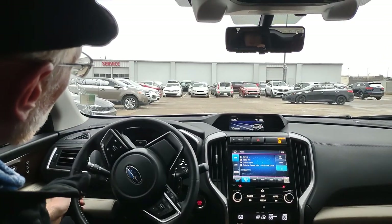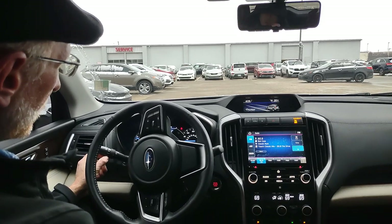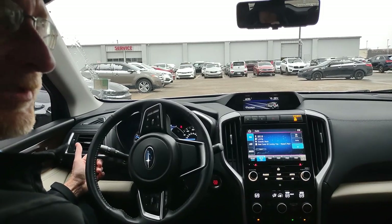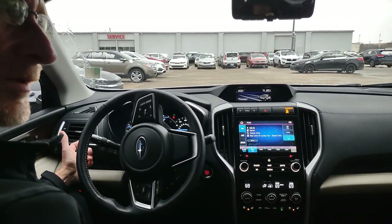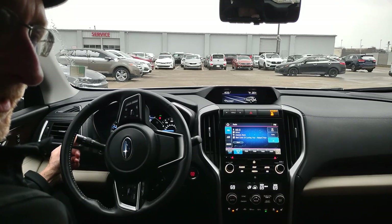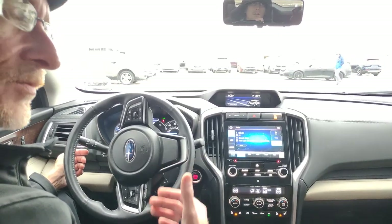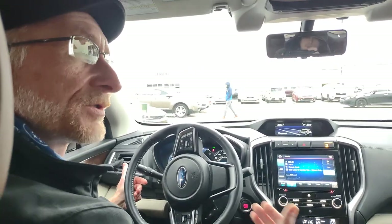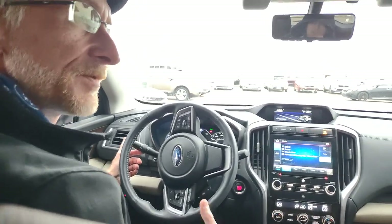Moving the steering wheel to the right, we can talk about headlight controls. The small dot at the bottom with a notch is headlights off. Twist forward one click for automatic — headlights turn on when needed and off when not. Another click is parking lights, and another click is headlights on. One nice thing about Subaru models is that you cannot run down your battery from leaving the headlights on — once you walk away and the engine is off, after about 30 to 45 seconds the headlights turn themselves off.